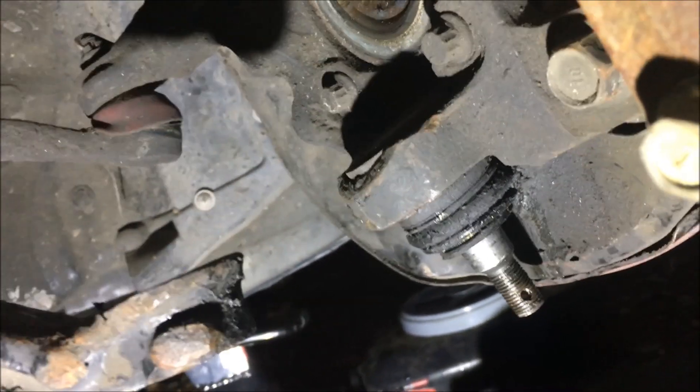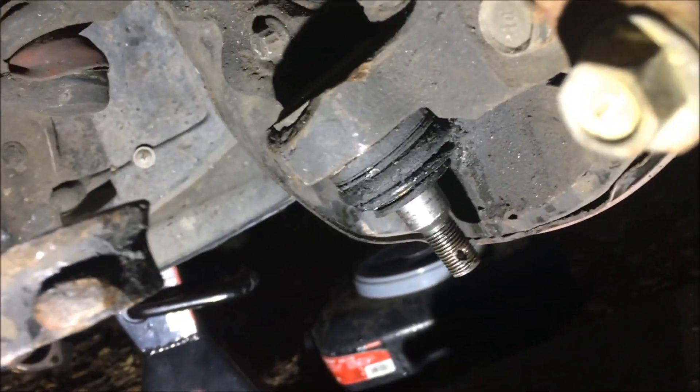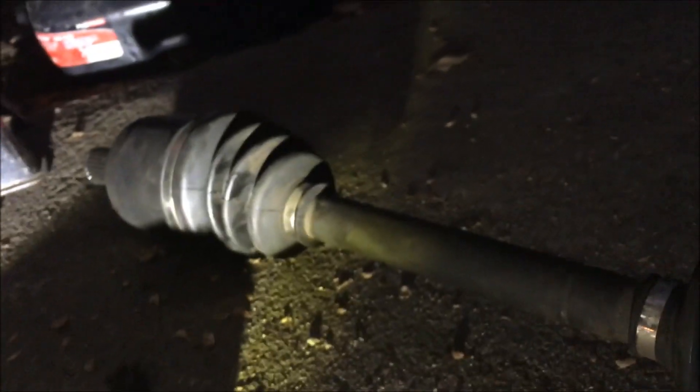Just in case anyone's unclear — yes, you have to pop the lower ball joint out of your lower control arm in order to get the axle out.